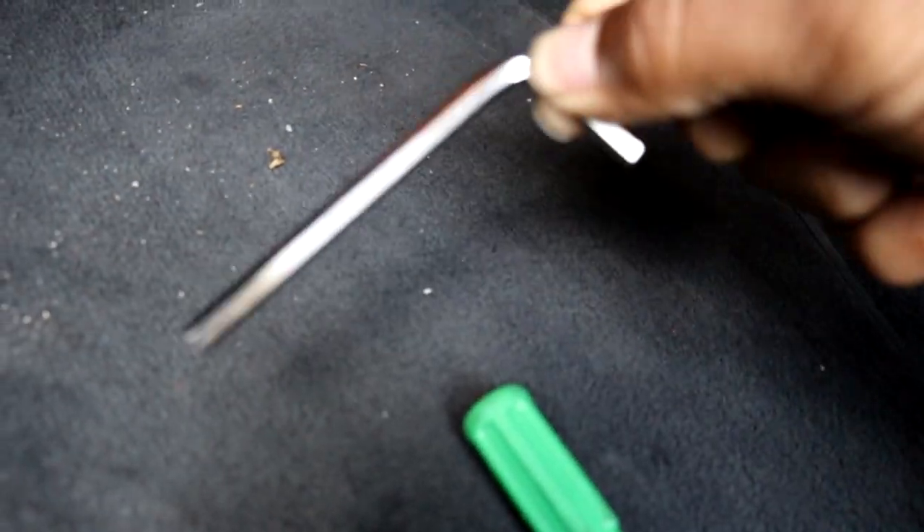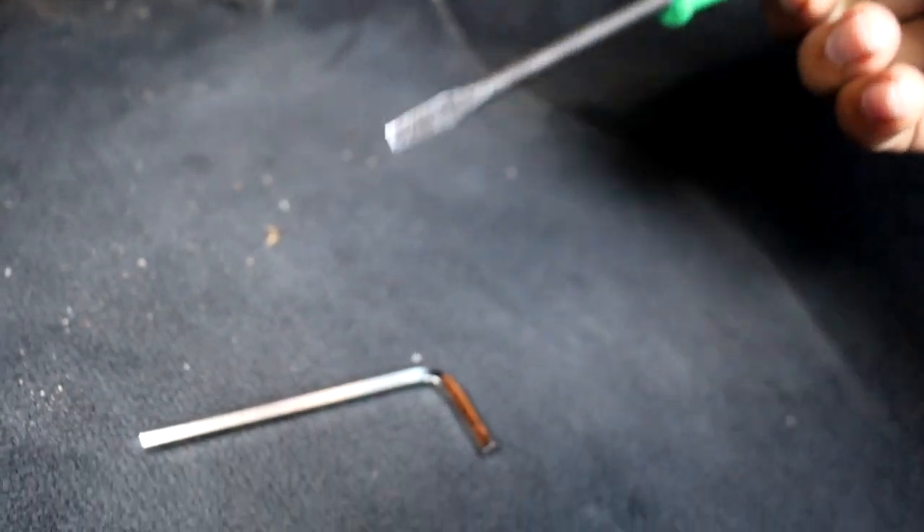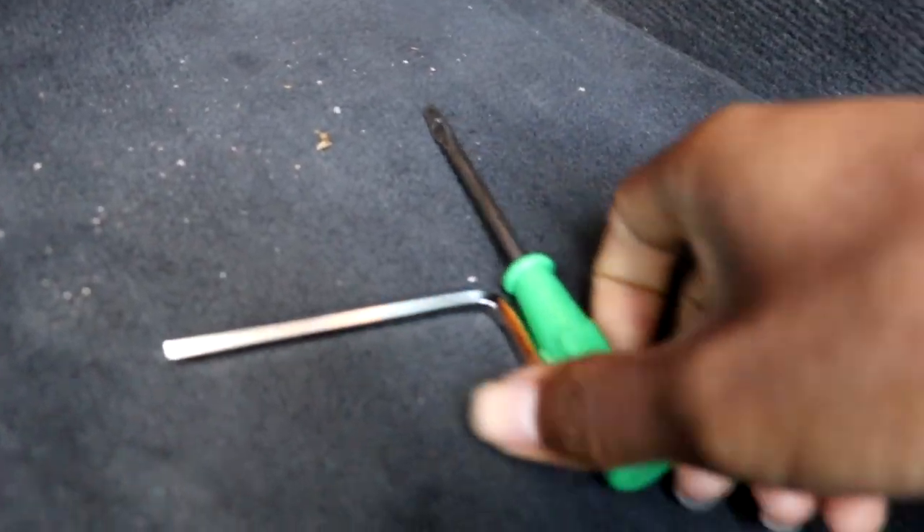Now that I've given you an overview of what the pedal tuner is, I'll show you how to install it. To install the pedal tuner you're going to have to remove the actual pedal assembly itself. All you're going to need is a five millimeter allen key and a small flathead screwdriver.